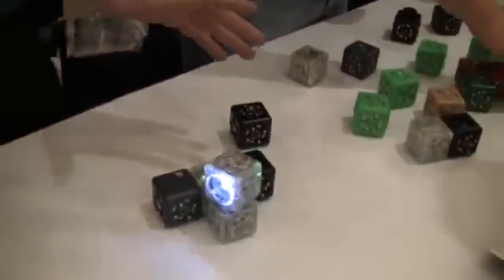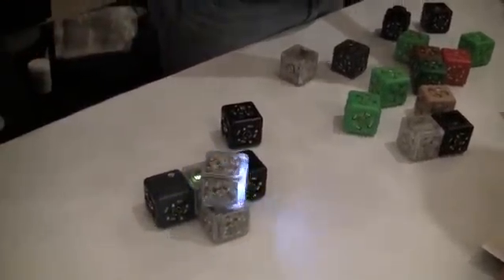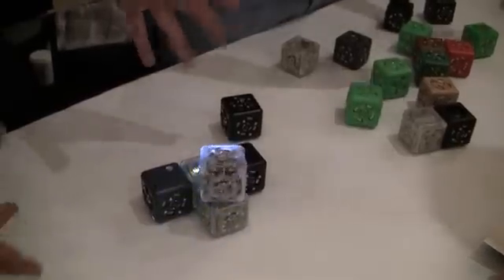QBlets is a robot construction kit for kids. It's made of all these different little blocks and each one does something different. The idea behind QBlets is that kids can build robots before they learn how to program, before they learn about wiring, or anything like that.